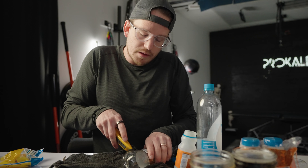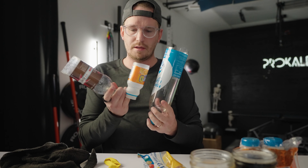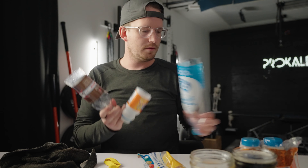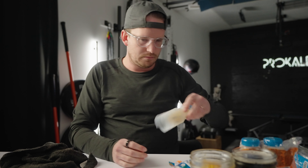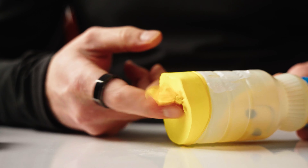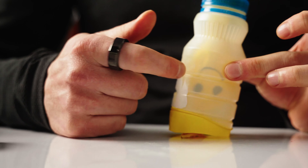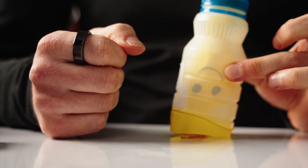If any of your kids are in STEM, they've probably done this before. Small, medium, or large? Small? Can you see inside of there? Smiley face? Yeah. So in theory, this is your diaphragm. This is your chest cavity. And the smiley face is your lung.